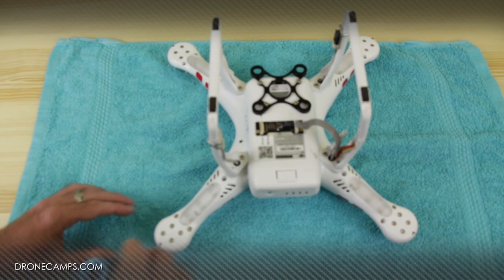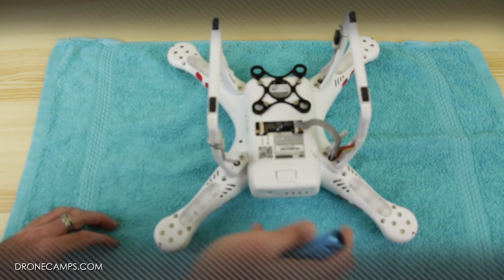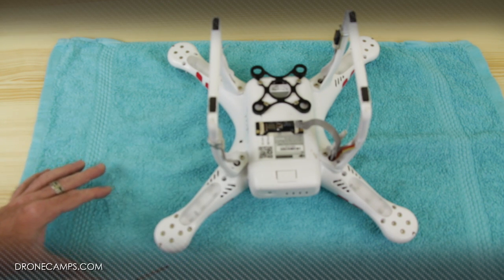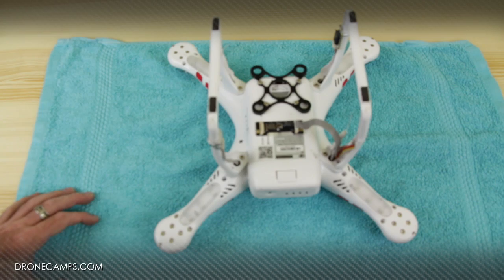When you're removing your screws, make sure that you leave them all at the end of each arm of the helicopter, because some of these screws are different lengths and you don't want to get them out of order when you put them back in. It's important that they all go back in the correct position. So we're going to go ahead and start removing the screws now.